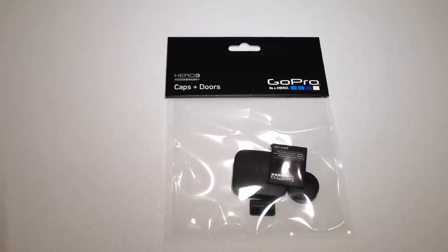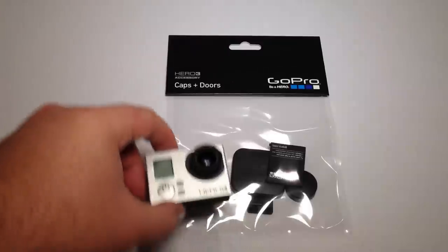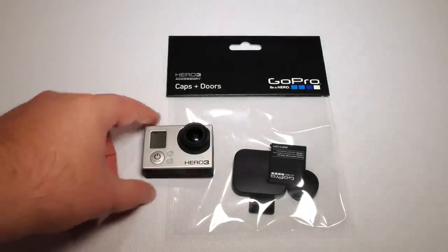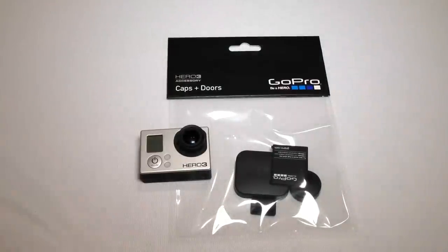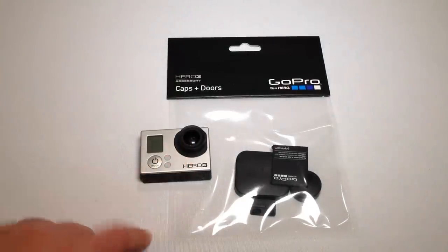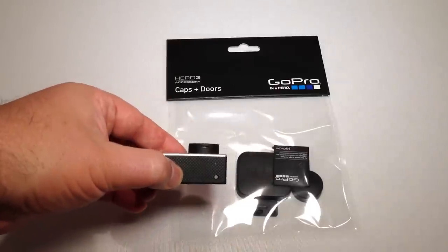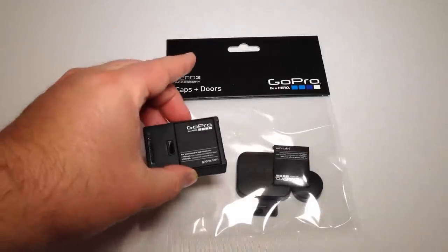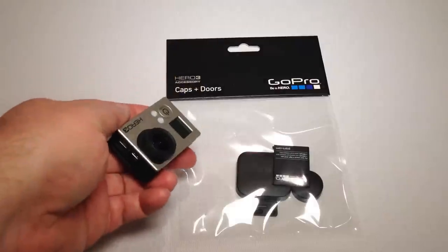This is from GoPro — this is their caps and doors package, one of the accessory packages you can get for your GoPro device. GoPro seems to make a ton of money off the accessories for their devices by selling them incomplete. With the Hero 3 GoPro, one of the issues is it comes without a cap lens for the lens. As you can see, it bubbles up and rises above the original lens, which is a concern if you set it down on its face because you're likely going to scratch it.